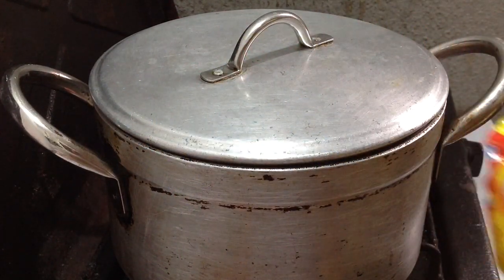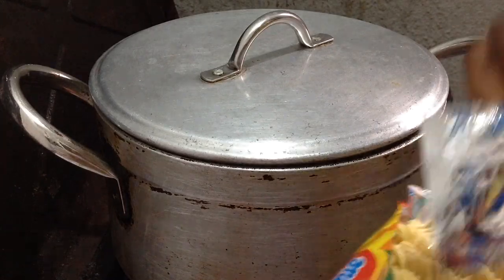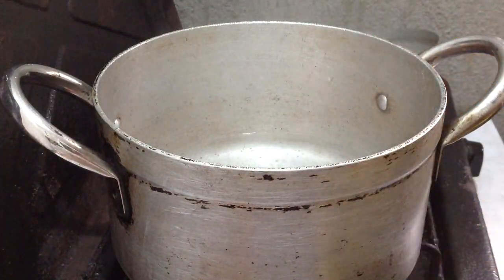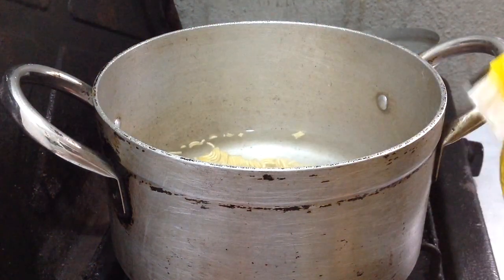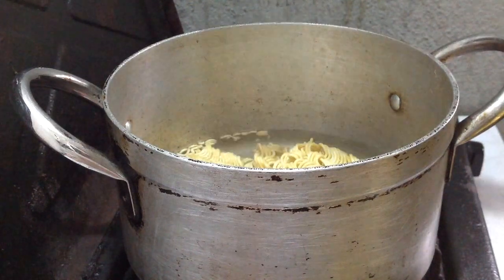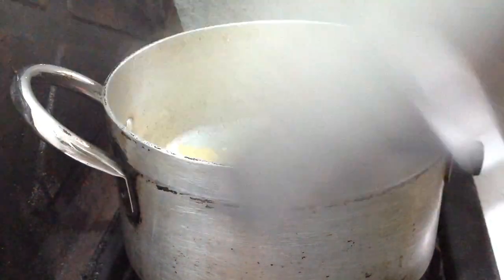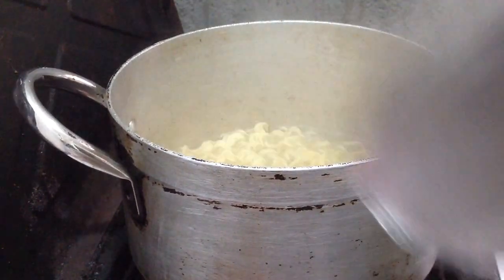The water is already boiling so I'm going to go ahead and add the indomie — just to loosen it up. We're going to loosen it up for a minute and then drain the water. Here is the seasoning, the chili and the indomie seasoning — I'm just going to add that in with the indomie to loosen it up. Close your pot for a minute to loosen it up. Don't cook it too much; you don't want your noodles to be soggy.